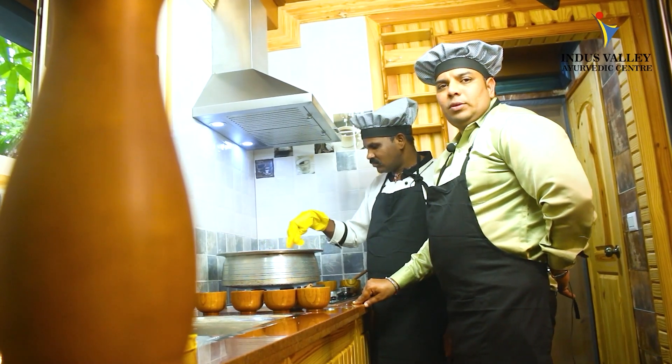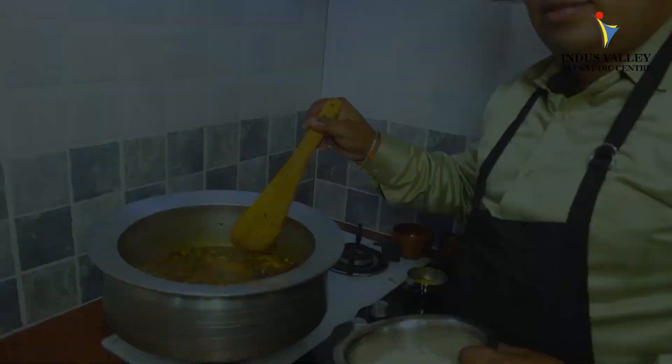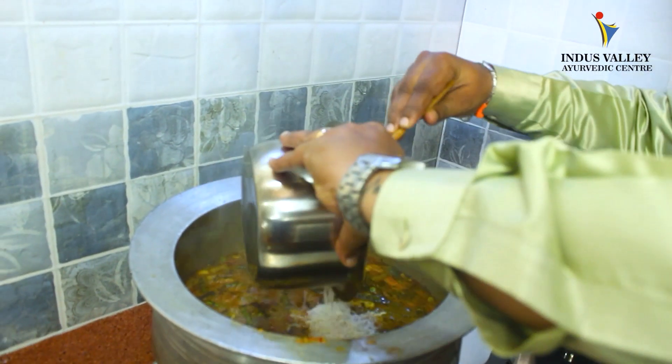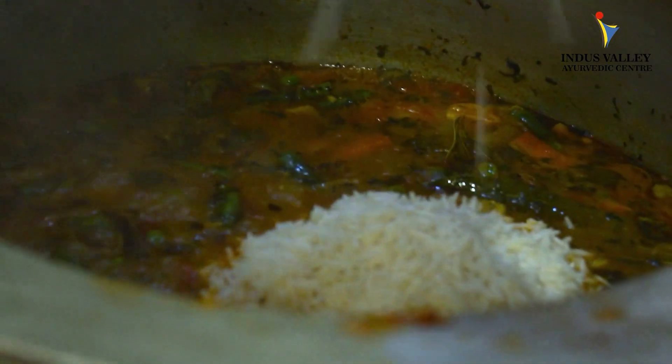You can see our previous videos at Indus Valley Advaitic Center and let me know how you like them. The water is boiling — it's the exact time to add the rice. The rice we kept soaking for 15 minutes is nicely soaked.